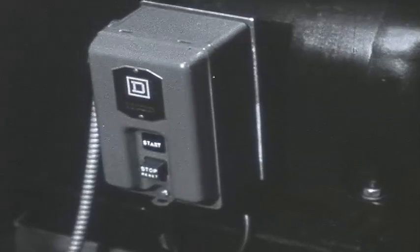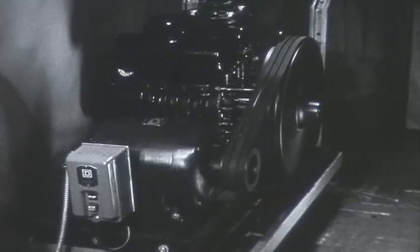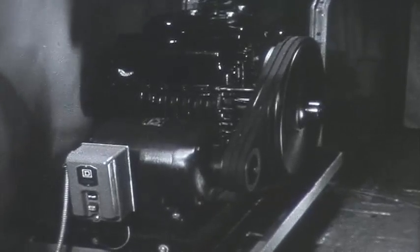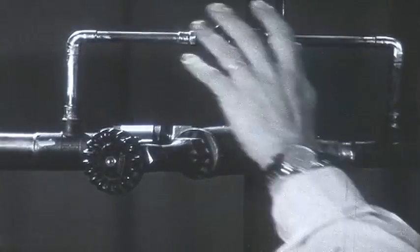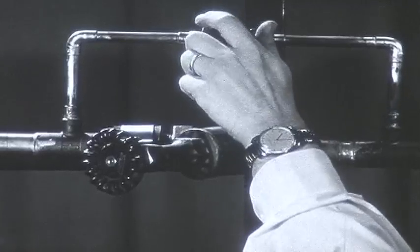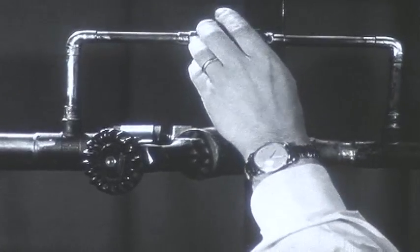Even with this pump, the cooling process takes a considerable amount of time — and that's exactly what we're seeing.